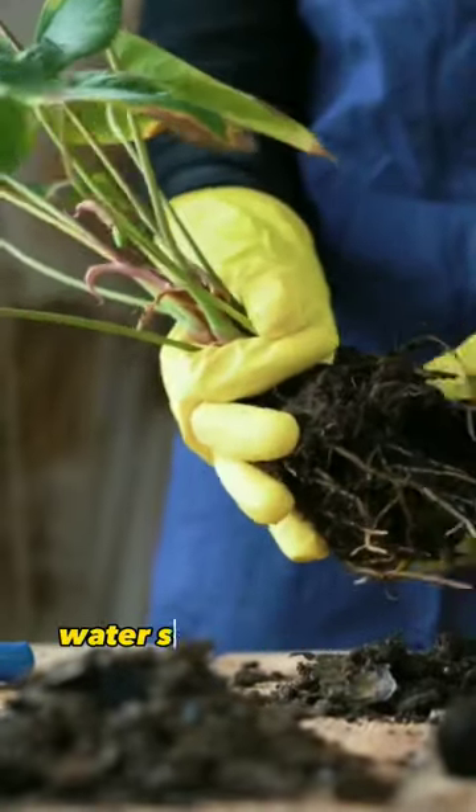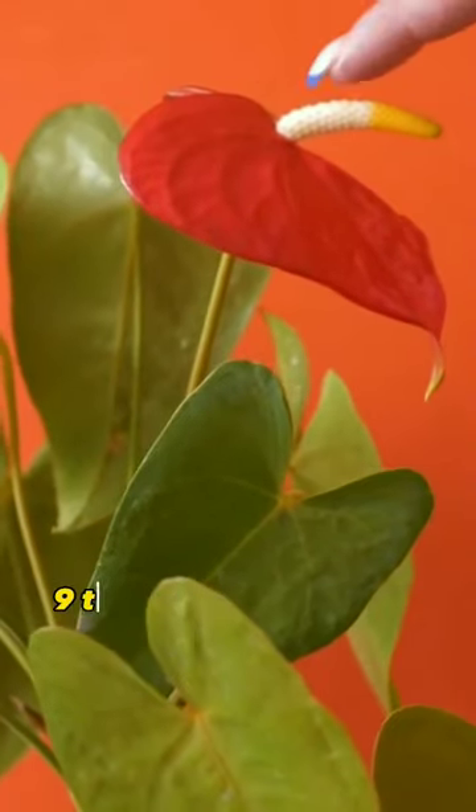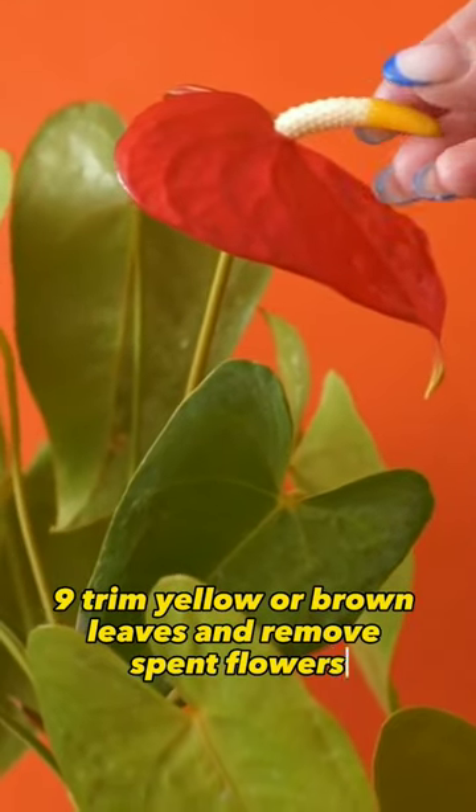8. Use a balanced, water-soluble fertilizer every 2 to 4 weeks during the growing season. 9. Trim yellow or brown leaves and remove spent flowers.